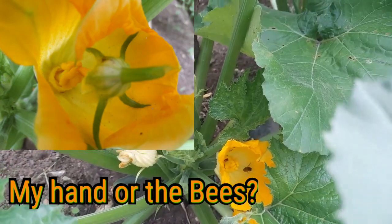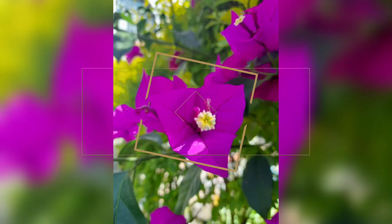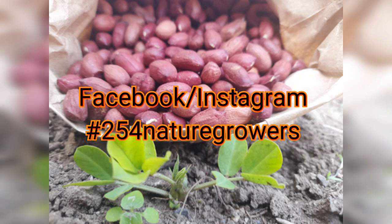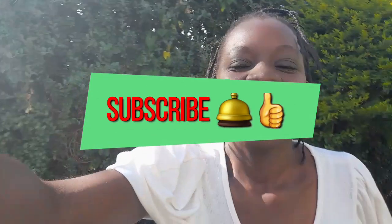Welcome friends to another interesting episode. Our zucchini series is turning out to be interesting — we are learning a lot in the garden. If you have not watched the video 'One Zucchini DIY', start from there so you can understand how we started and what I've been doing.